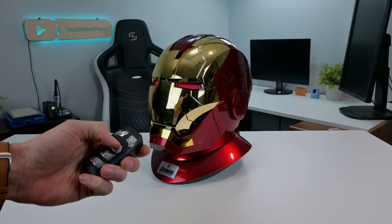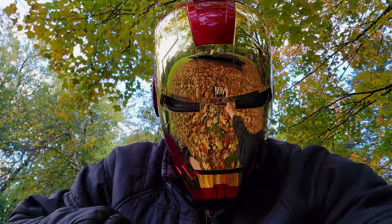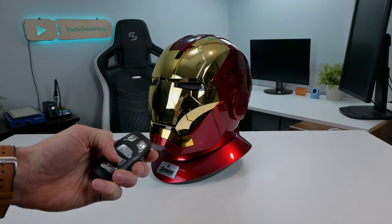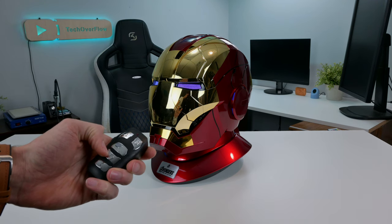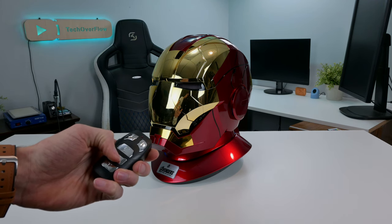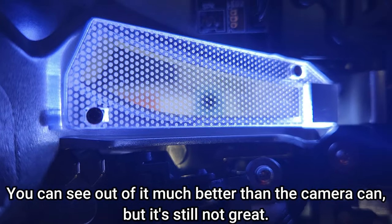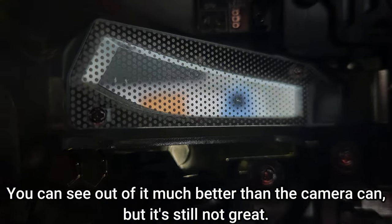Pushing the C button takes you from friendly mode into attack mode, so only do this when you spot an enemy. As for the D button, this one controls the lights overall, which means you can turn them on and off. This is actually quite a good feature, since in darker rooms it can be quite difficult to see out of the eyes with the lights on.